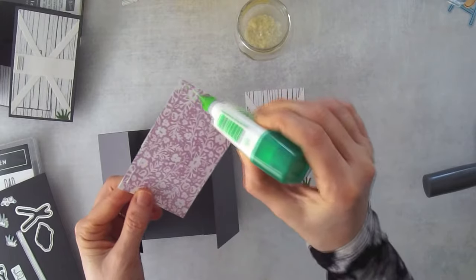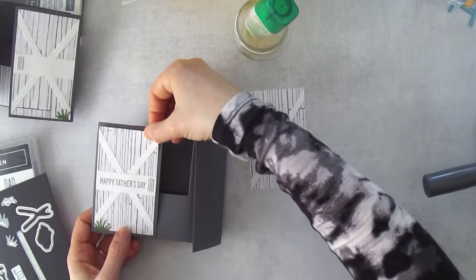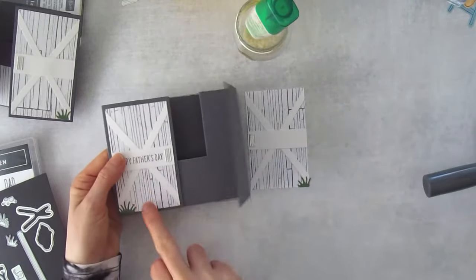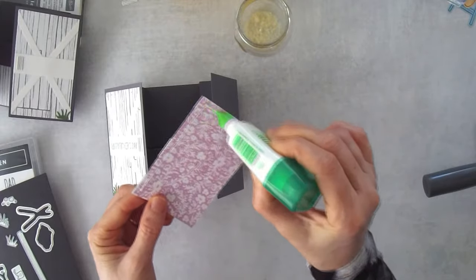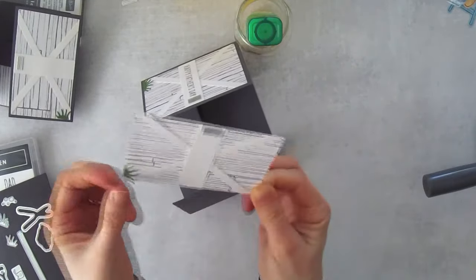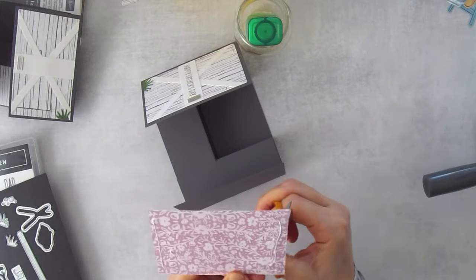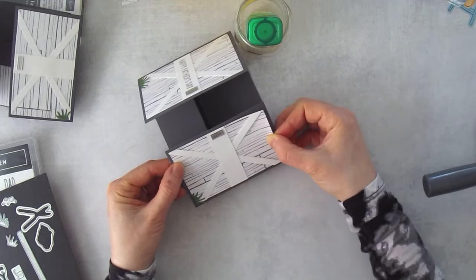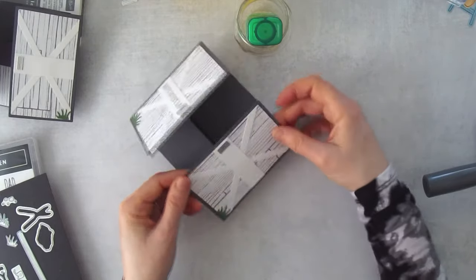If you think the gray color doesn't pop enough, you could use a brighter color — even bright red like a barn door look. The background paper could be a cardstock color or bright patterned paper. I went with more of the look of an actual shed, so mine is less colorful, but you need to make cards for a variety of personality types.